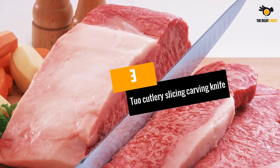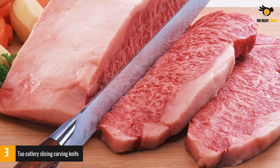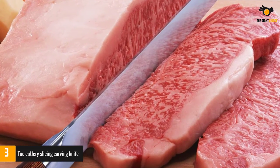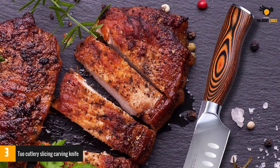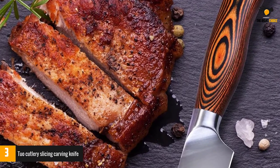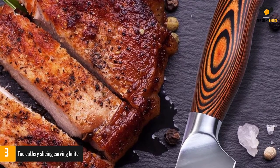At number 3: the Tuo Cutlery Slicing Carving Knife. Let's discuss this beautiful handle — again we have gorgeous pakawood designed with comfort and safety in mind. Good design means safety while working in the kitchen, and safety means more time doing what you love. The Tuo is a highly rated, well-designed knife made from high-carbon German stainless steel, resistant to corrosion and wear, meaning you get a knife that is long-lasting.